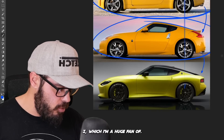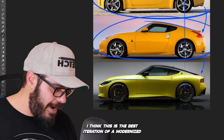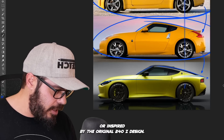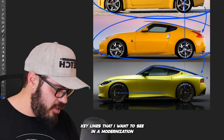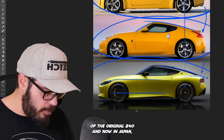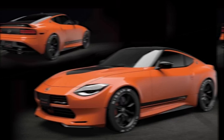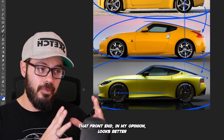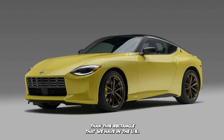And then we have the new Nissan Z, which I'm a huge fan of. I think this is the best iteration of a modernized design inspired by the original 240Z — it has all the key lines I want to see in a modernization of the original 240Z. Now in Japan, they even have a split front end that can be dealer installed, which I hope comes to the U.S., because honestly that front end looks better than the rectangle we have in U.S. spec Nissan Zs.